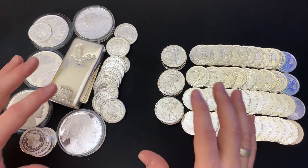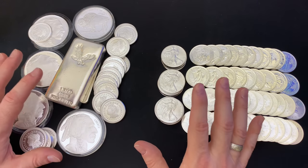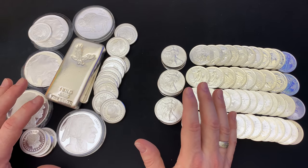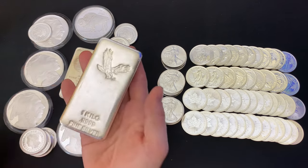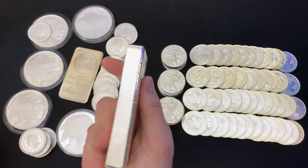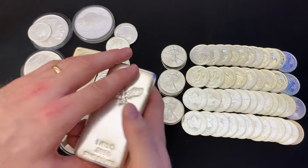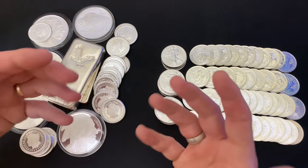I know a lot of you don't view it that way, but that's okay — just as long as you're stacking. Be aware that when you try to sell something like this, you're not going to get any sort of premium on most bars and rounds. Now, there are exceptions. If there's a high demand for a certain type of round, yes, you could get a premium. If it's a rarer bar, you might get a premium.